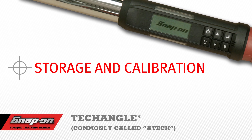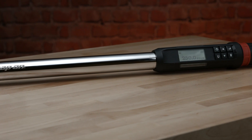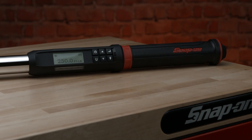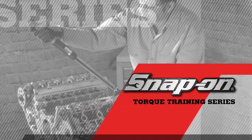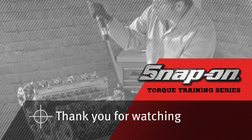Storage and Calibration. When storing your ATEC, it's not necessary to remove the batteries from the unit. Make sure the unit is powered down and store it in the box along with the manual and the certification. Store in a cool, dry place. Snap-on recommends that the unit be recalibrated at least once a year. Please contact your Snap-on representative for the address of the nearest Snap-on repair facility. Thank you for watching. This has been a presentation by Snap-on.